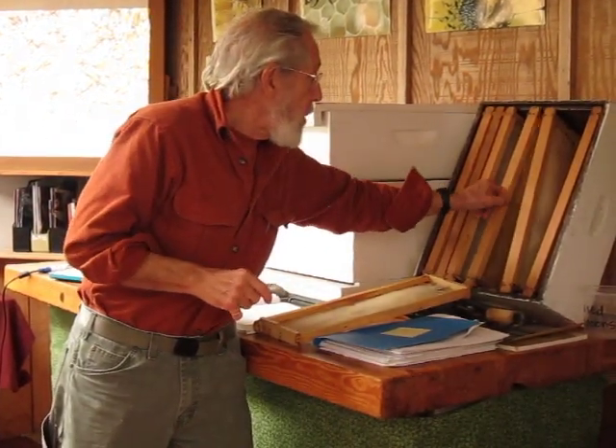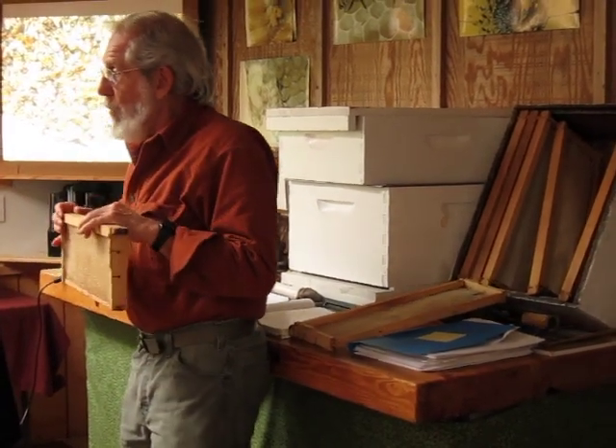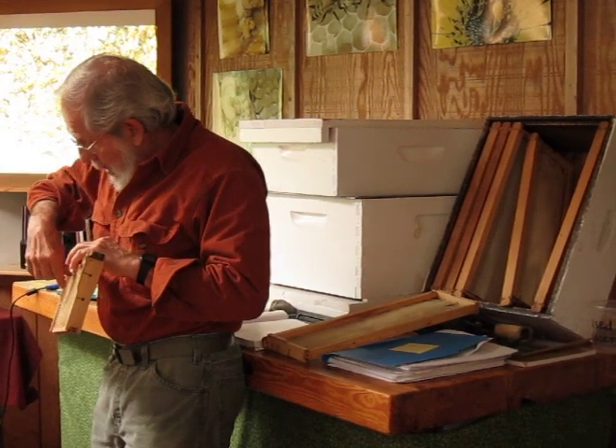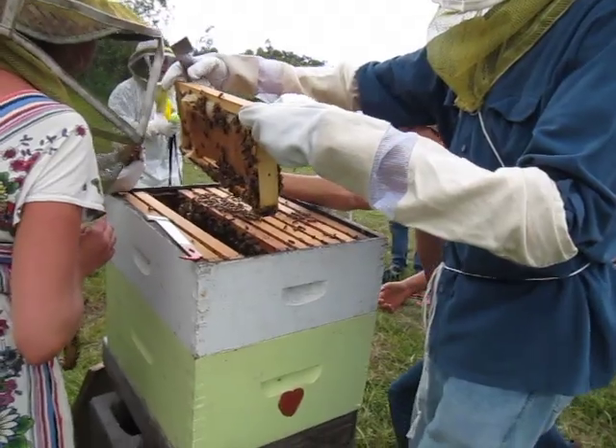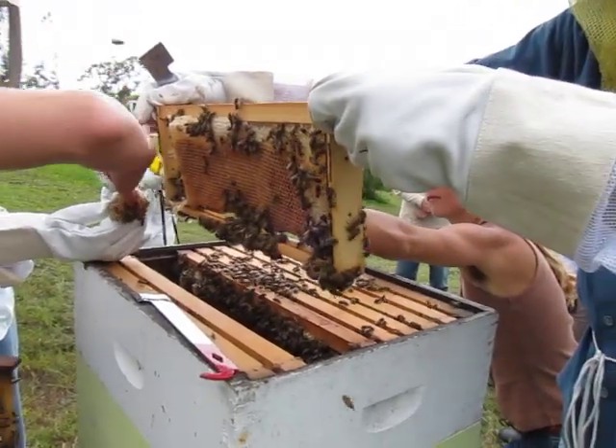Then you move them over and take them out. And if you go to the center, what you're going to be looking for is, in a normal pattern, there's going to be a rainbow semi-circle of honey right across the top and down the sides a little bit.